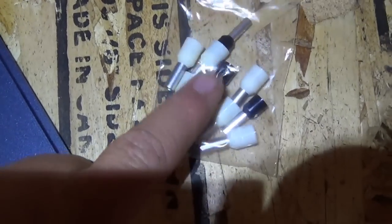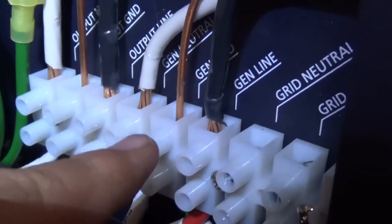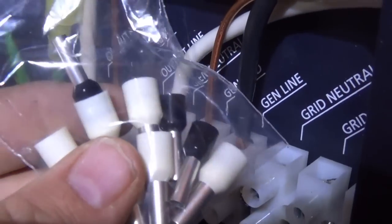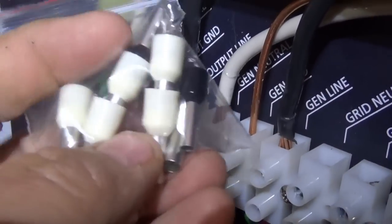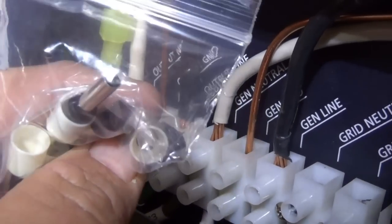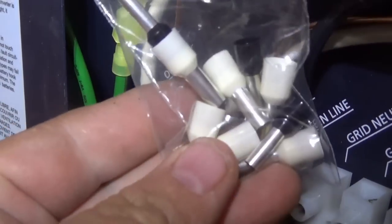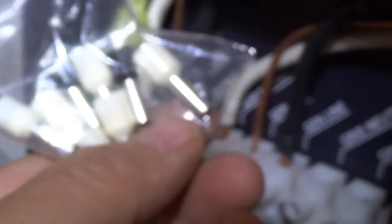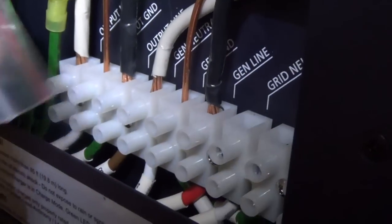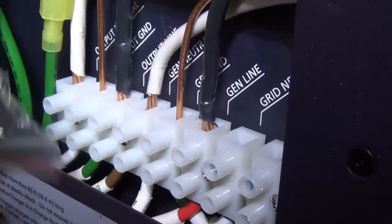They also provide these adapters that slide into the top. I didn't use any of them because the sizes were different from my wires. I suppose I could have used them on the generator side. They're actually kind of nice — the wire slips down in, you crimp it, slide it in, and the set screw holds it. But I just didn't use them.